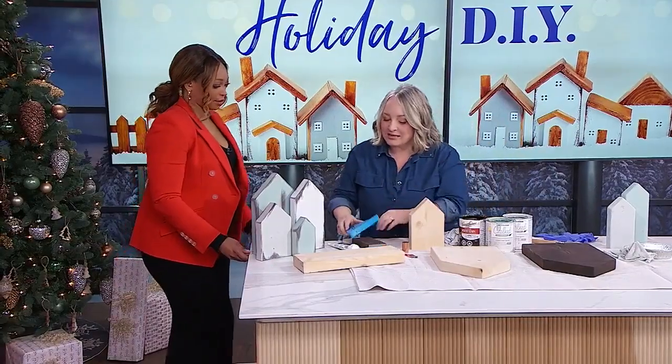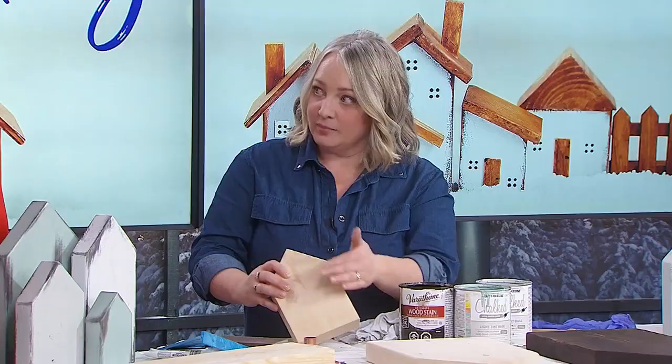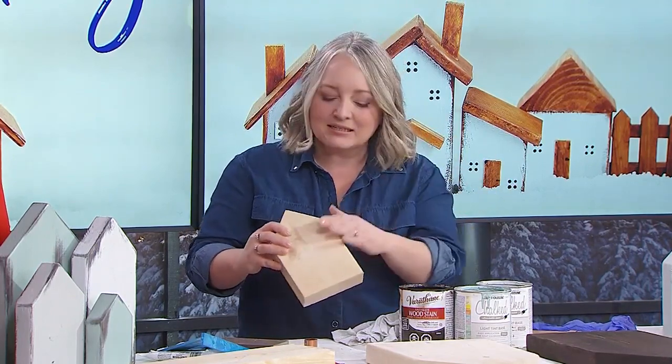After that, I gave each piece a bit of a sand because they can get a little rough. I use my palm sander with a fine grit gator sanding pad, just to smooth things out. I like the rounded corners — then it doesn't look like stock lumber. It's that tactile feel.